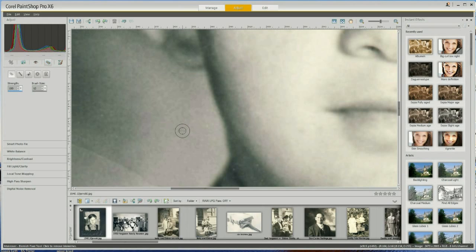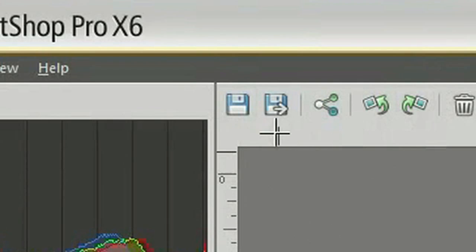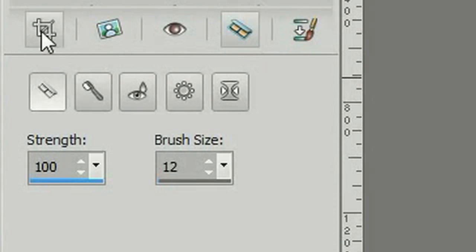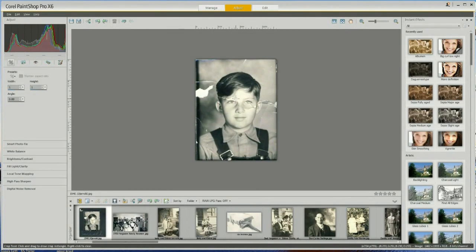I'll go back to the blemish tool and take care of some more spots. I want to save this, then go to the cropping tool and crop this down a little bit. I'm not finished working on this picture, but I just want to get rid of all of the extra surrounding area. I'll click Save.